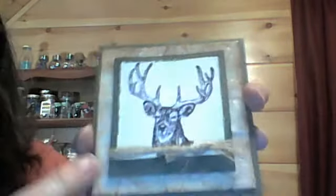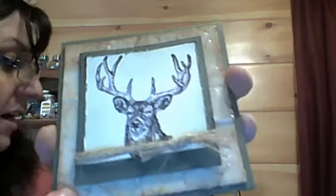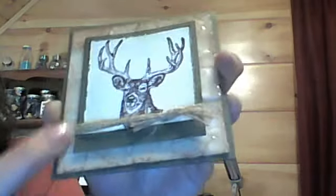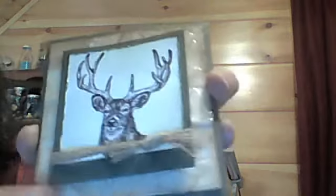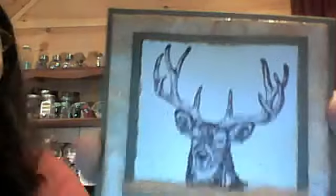Now this one was done with a fine embossing powder, and that's why you can really see the tape a lot more in this one. Now the masculine card I made here with the deer on it is really, really glossy in the background because I used the Ultra Thick Embossing Powder and I did it two times. So it's really shiny — it really looks like glossy accents along the whole thing. But you can still see in the background the technique of the ripped masking tape.